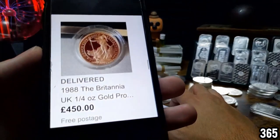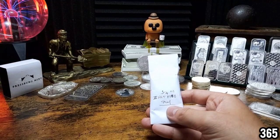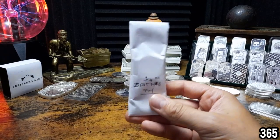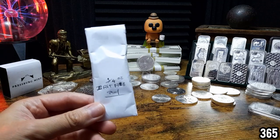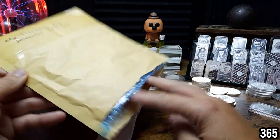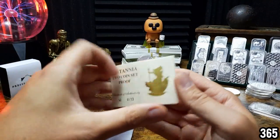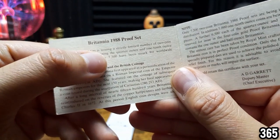I paid £450 for this piece including postage. So for the 2017 bullion piece I just showed you at £448, I only paid two pounds more for a much more collectible piece — and it's proof. The reason he sold it at bullion price was because he didn't have the box that came with it. But he did say he had the COA — let me find that jiffy bag I threw down.